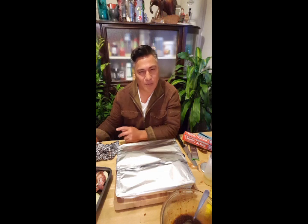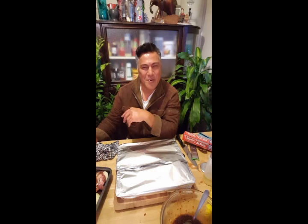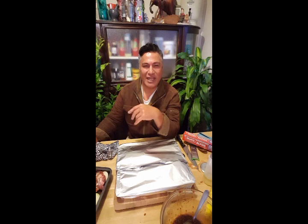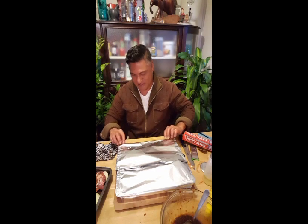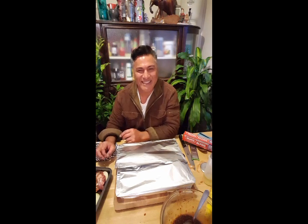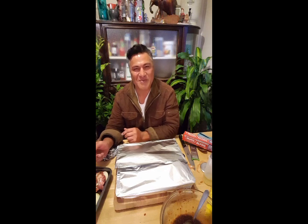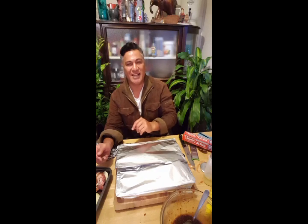Yesterday I went shopping for these ribs and stuff and I popped into one of my subscribers — shout out to you, brother. Thank you for popping in to say hello and taking a photo. If you guys see me out there, don't be shy, just come up and say hello. When you subscribe I don't see you — I don't know who it is — but if you see me out there, come up, take a photo or two, have a laugh.